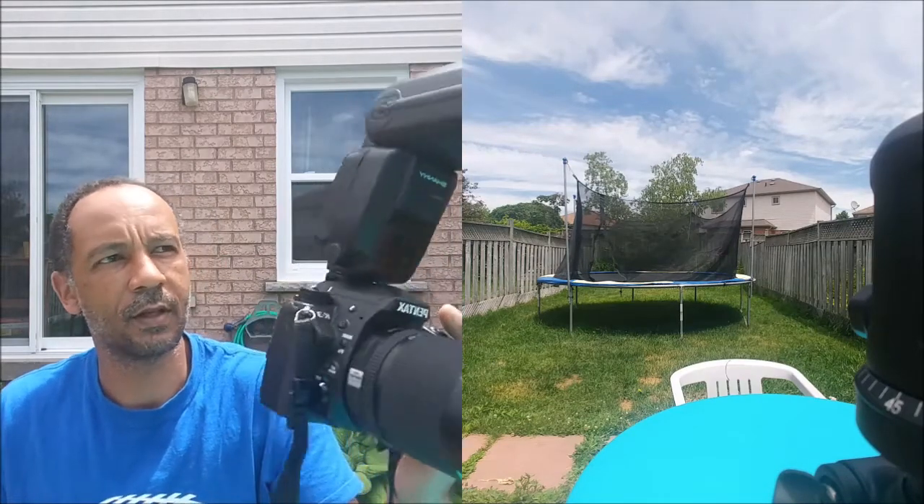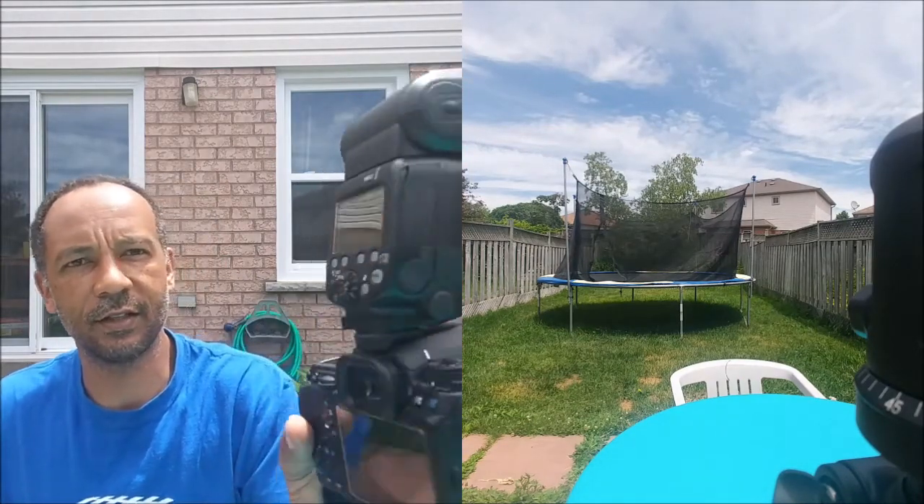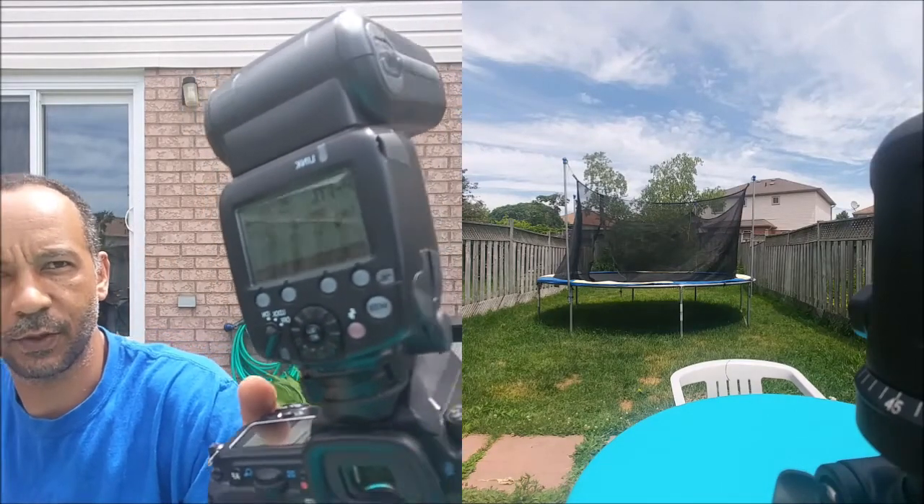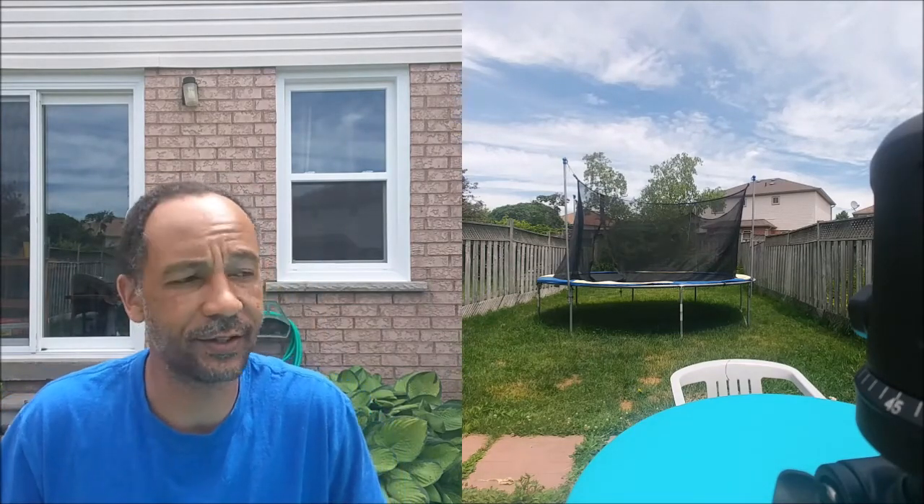Got the camera here with an 18-135 lens, and just to show you that it is in high-speed sync here — full PTTL. And once my dogs stop — I don't know what they're trying to chase, a mouse or something — I have mousing dogs, a Boxer and Manchester Terrier.